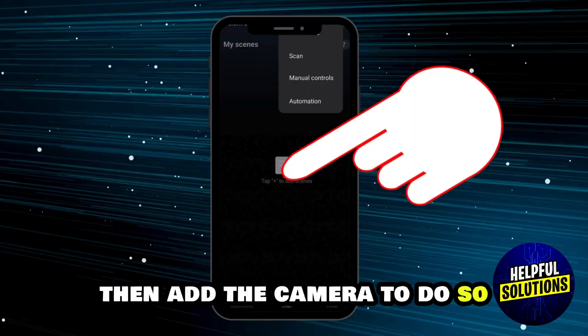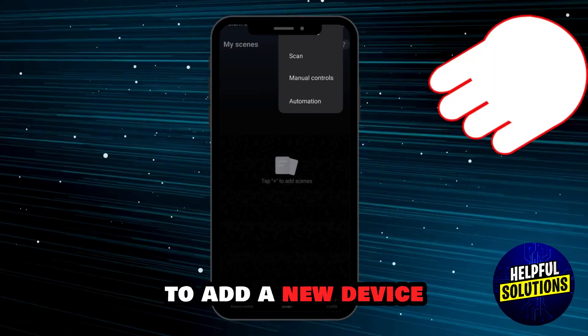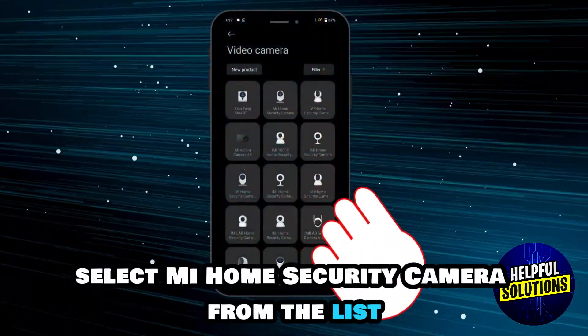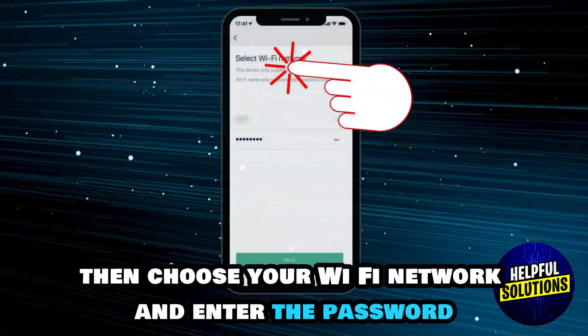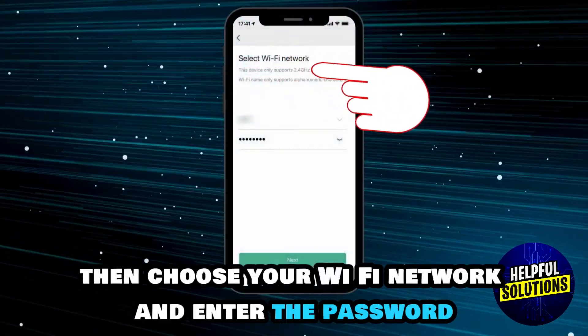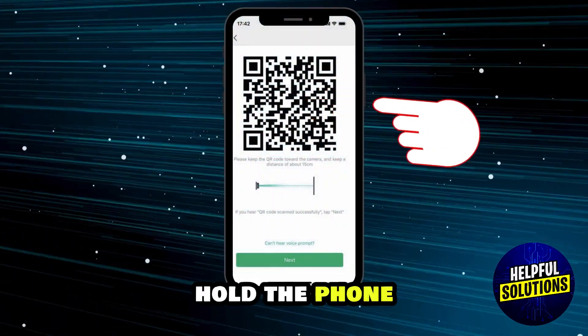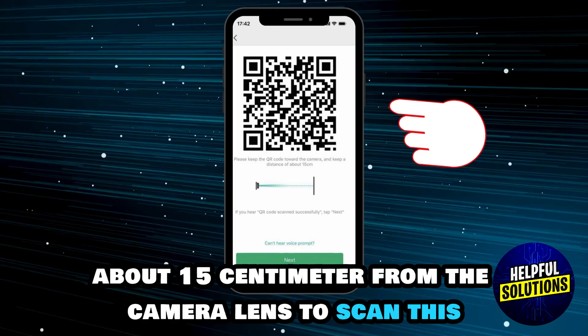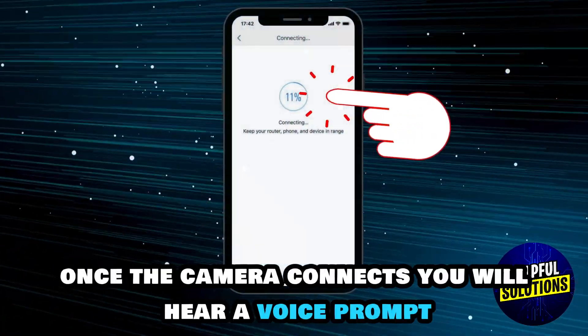To add the camera, tap the plus icon in the application to add a new device. Select Mi Home Security Camera from the list, then choose your Wi-Fi network and enter the password. A QR code will appear on your phone — hold the phone about 15 centimeters from the camera lens to scan it.